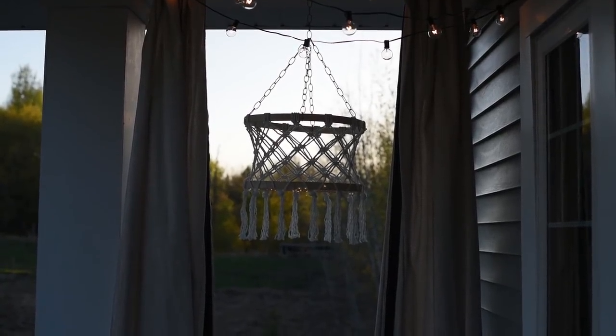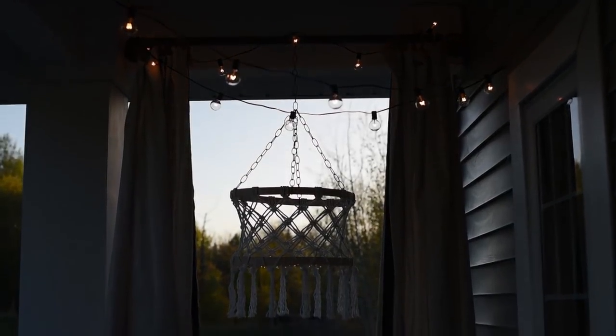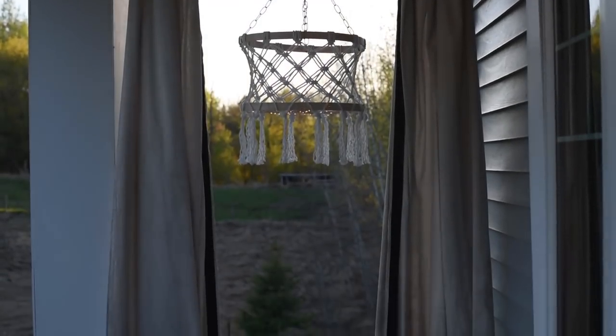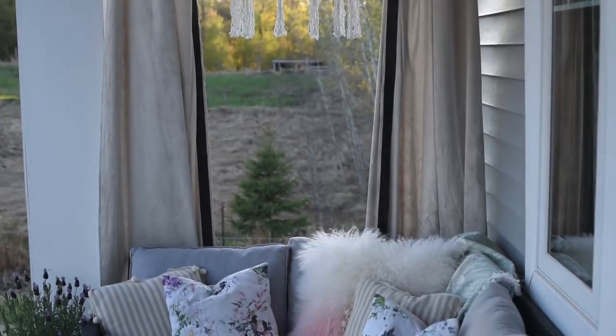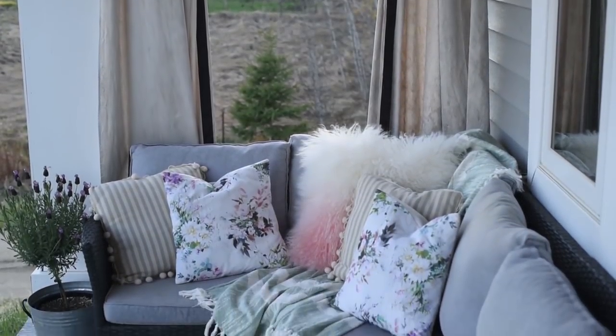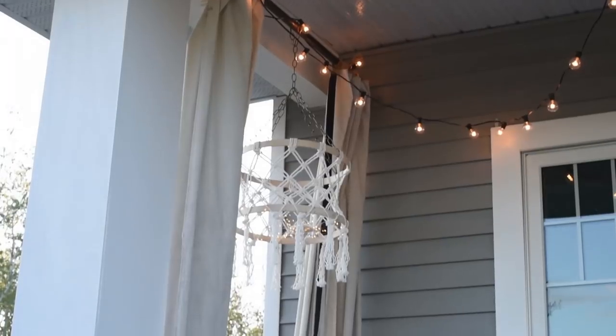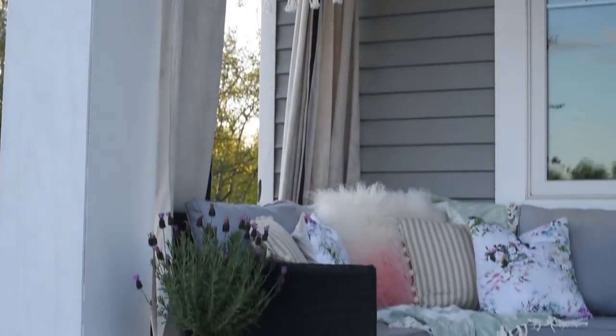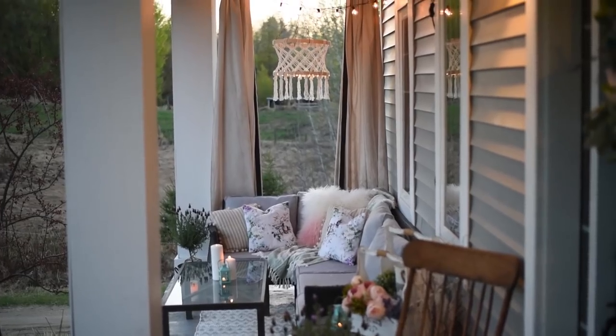It's definitely a really versatile piece and I think it's really unique looking — I'm really happy with how it turned out. I'll be sharing more photos of my summer and spring styled porch on my blog tomorrow, so make sure to check thediymommy.com for those. Thanks so much for watching — if you like this video please give it a thumbs up and subscribe to my channel for more DIY and decor ideas.